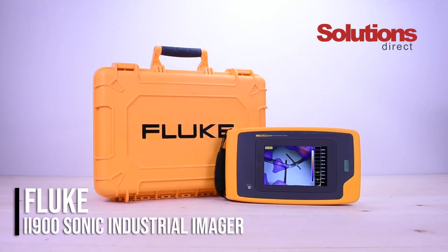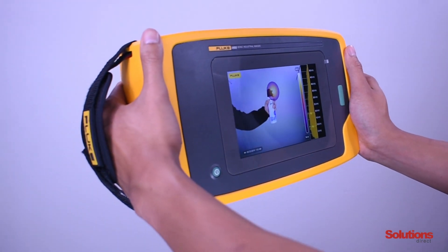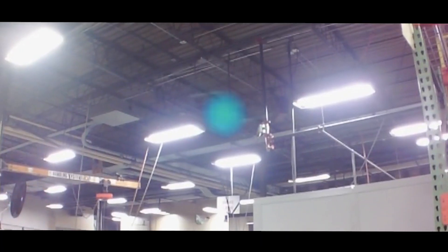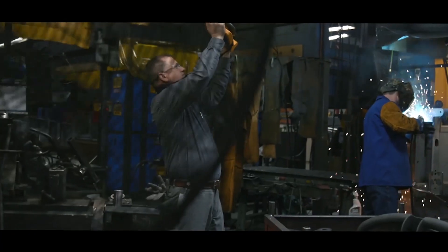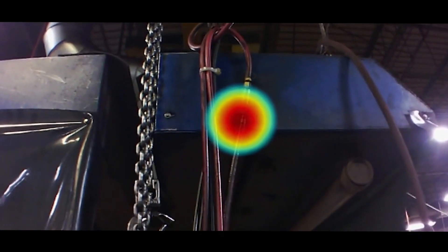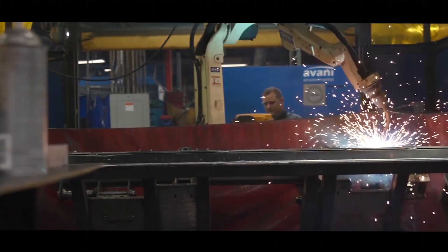Today we're going to talk about the Fluke II900 Sonic Industrial Imager, brought to you by Solutions Direct. This is a new industrial imager from Fluke and it enables maintenance technicians to quickly and accurately locate air, gas, and vacuum leaks in compressed air systems, even if the environment is noisy.